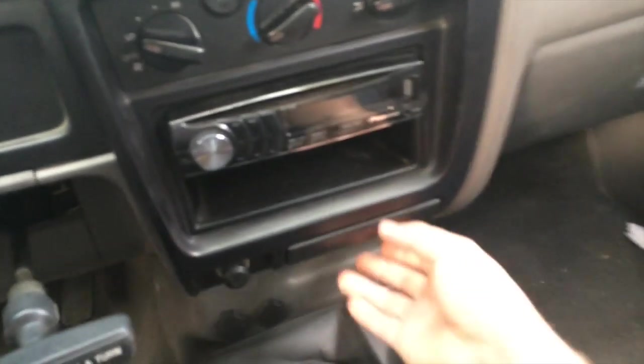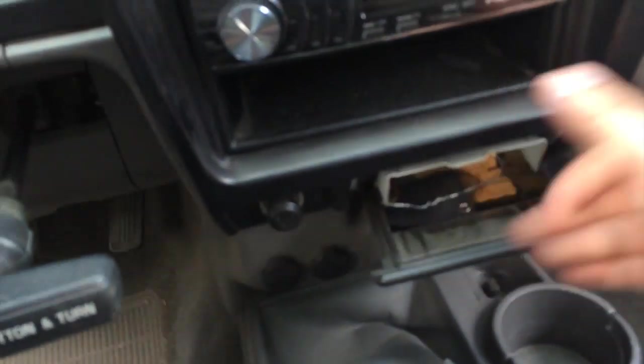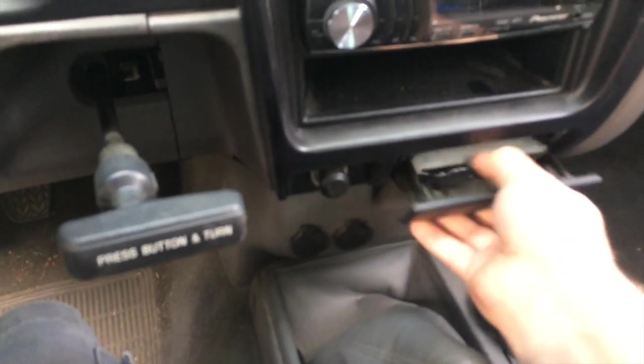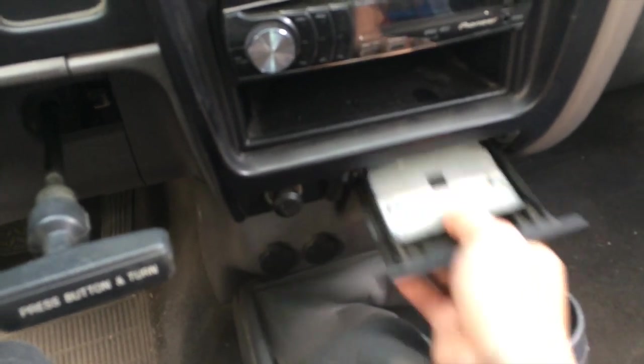One important part I forgot: you actually have to take this out. If I remember right, you do this — there it is. You pull it down, pull it out, and you're done.